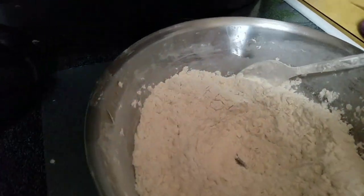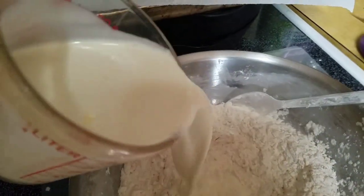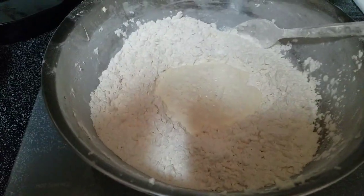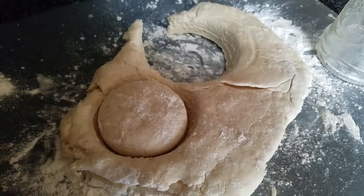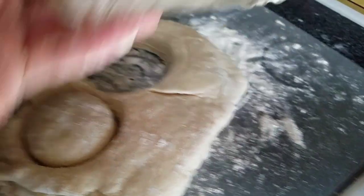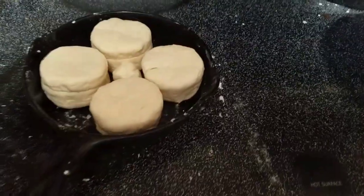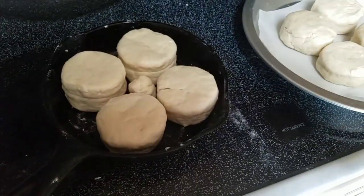At this point I'm gonna preheat my oven to 400. I'm gonna stir the milk in — not heavy, not hard, just enough to mix it. Rolling it out, put them in a pan. I use a flour jelly jar. Biscuits are ready to pop in — two in a regular baking pan and two in my cast iron.